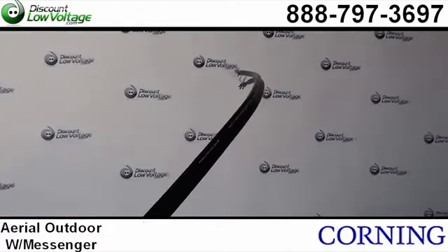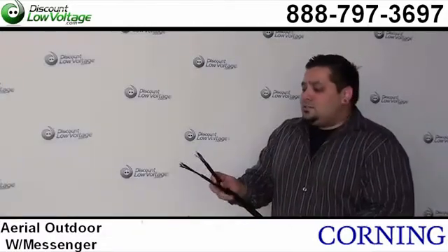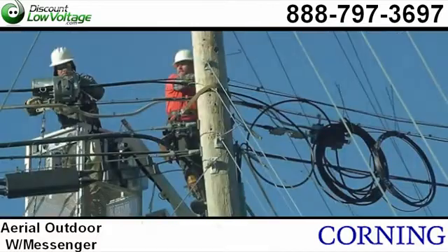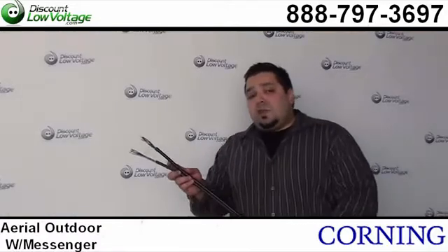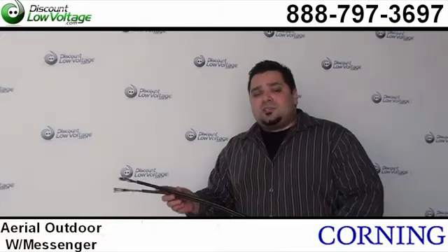Here's a look at the steel messenger that's included, and this is definitely what you want when there's a building-to-building aerial type of installation. This is also available in 50 micron, 62.5, and also single mode.